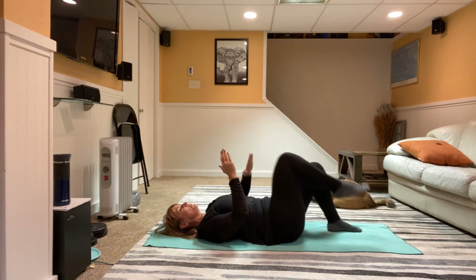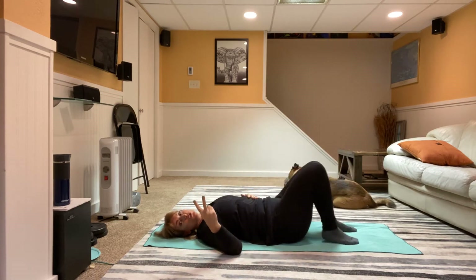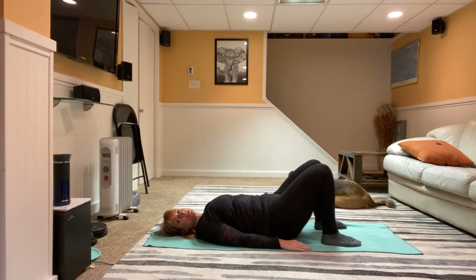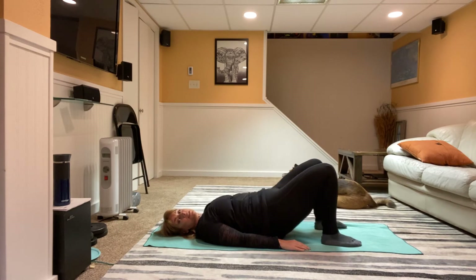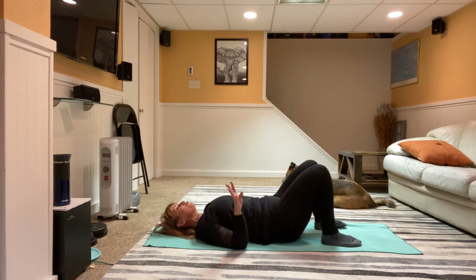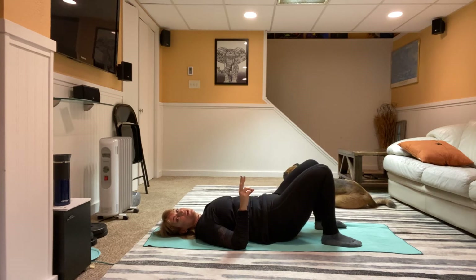Excellent job! Let's do those three exercises one more time. We're going to pull those heels in — press up and inhale down, exhale press up, inhale bring it back down, exhale press up, inhale bring it down, exhale press up, inhale and bring it down. Four more — make sure you're breathing, make sure you're really tucking those glutes. Squeeze good — here's your last one.